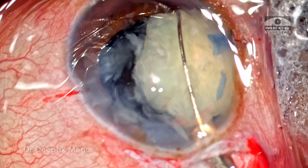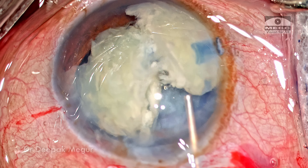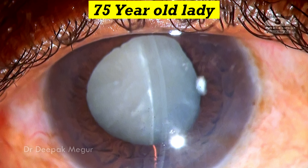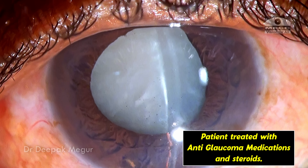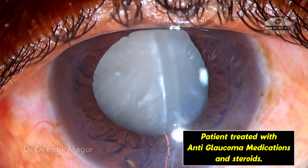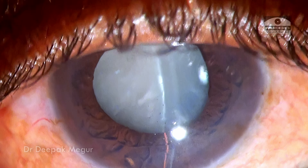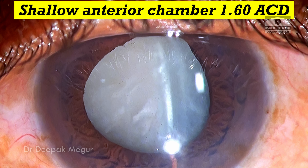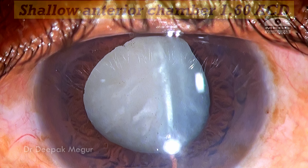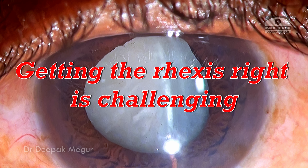In this case I'll be demonstrating the use of a snare to bisect the nucleus in the anterior chamber. This is a 75-year-old lady who has presented with phacomorphic glaucoma. With anti-glaucoma medications and topical steroids, the pressure and inflammation have been kept under control and she's now scheduled for surgery. On slit lamp examination, the anterior chamber depth is quite shallow at around 2 millimeters, and the lens is very swollen — getting the rhexis right is going to be a challenge.